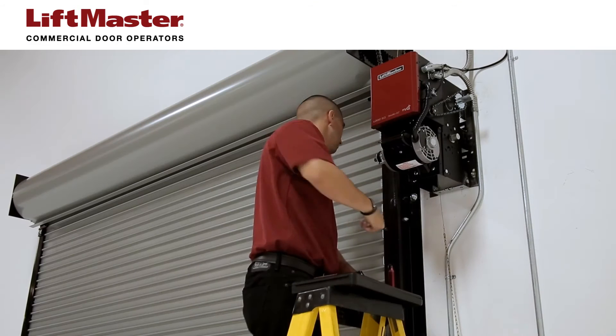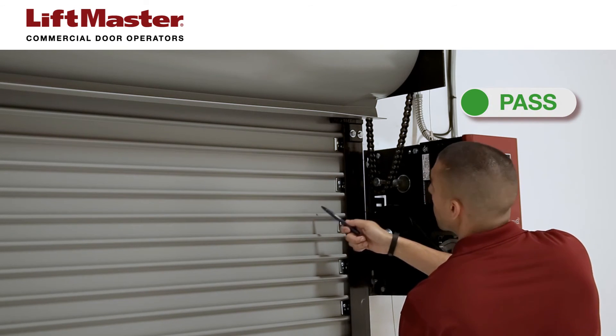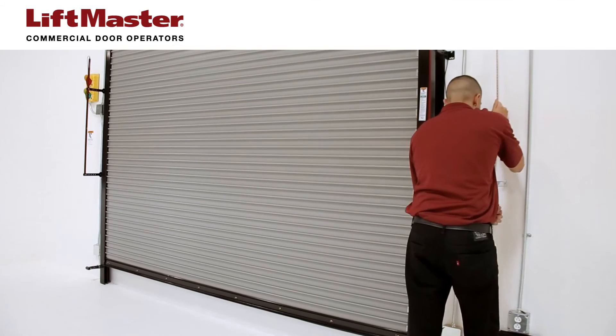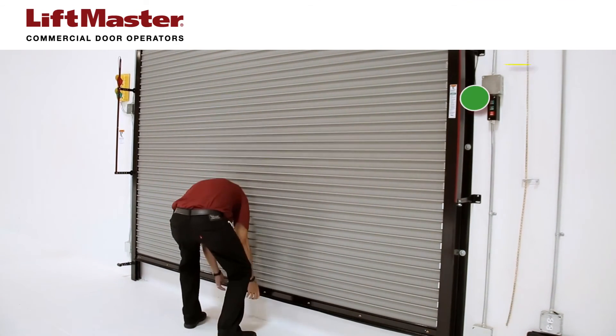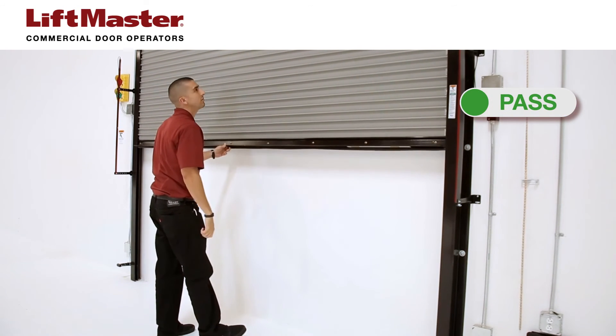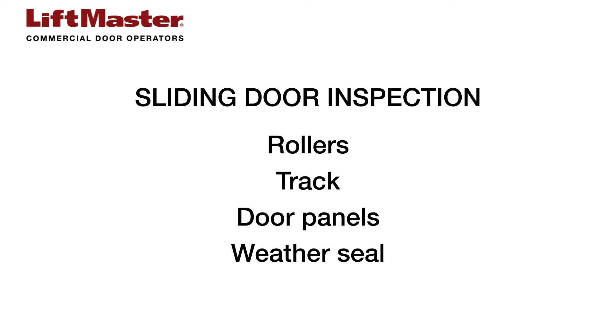For rolling and grill commercial door installations, inspect end guides and locks, slats, and the hood. Also check for a balanced door that opens smoothly to the fully open position and closes flush to the floor. For sliding commercial door installations, inspect rollers, track, door panels, and the weather seal.